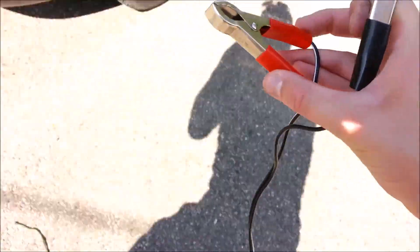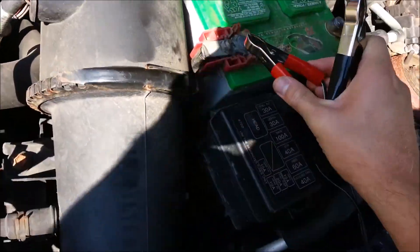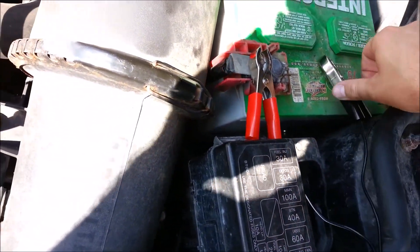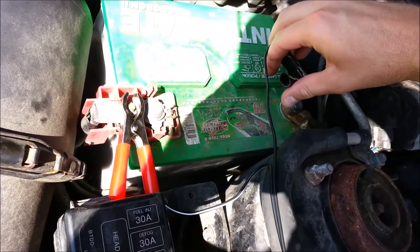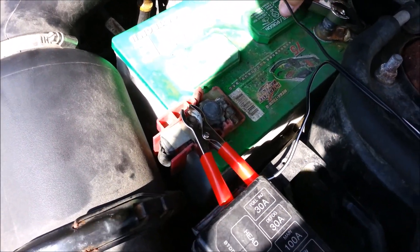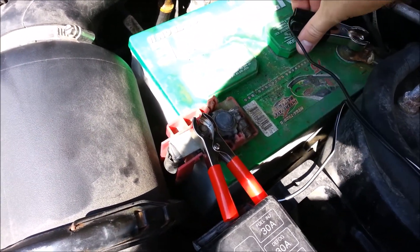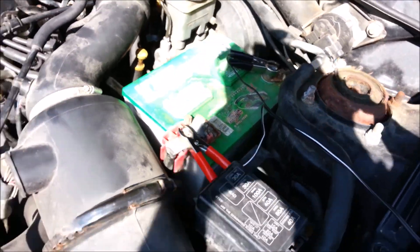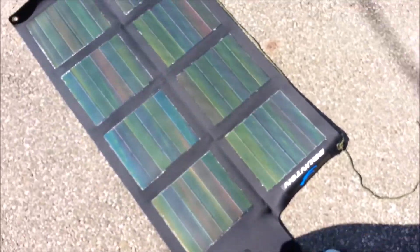What I'm going to do is take this solar array and with some alligator clips, I'm going to jump the car. I've done this before on a Ford Taurus and that took about 45 minutes — well, I waited 45 minutes to make sure it got a good charge.